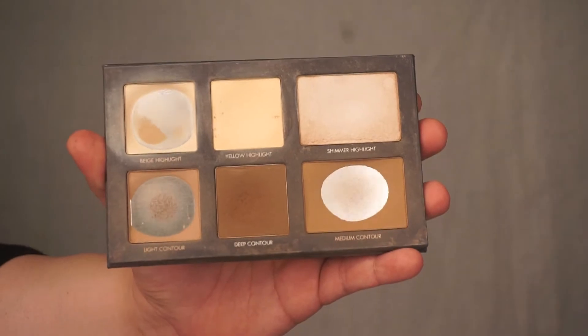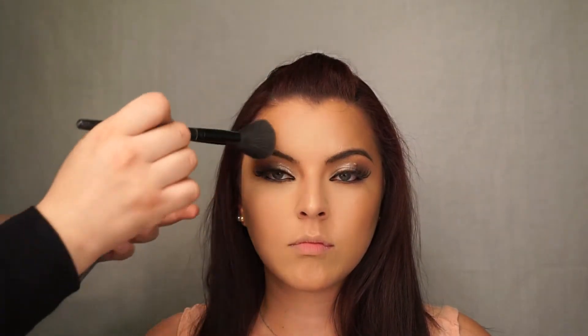I wanted to keep the skin really clean and fresh — I didn't want a lot of contour or blush, but I did want to warm up the skin. So I'm going to take a bronzer, mixing the three bottom shades from this palette, and apply it to all the outer areas of her face, starting from her forehead and temple, along her cheekbone, down her jawline to her neck and along the chin.